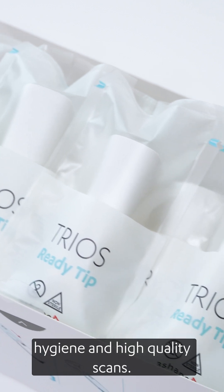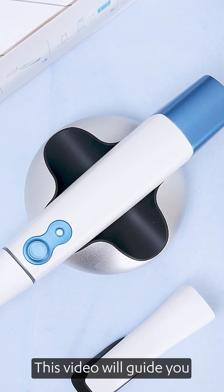TRIOS Ready tips ensure hygiene and high-quality scans. This video will guide you through correct handling and use.